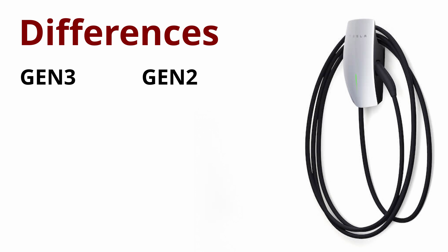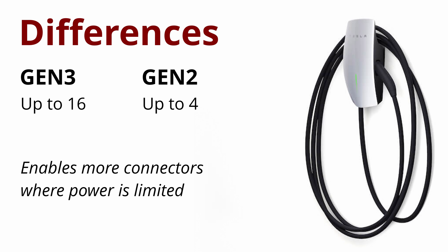Load sharing now goes up to 16 wall connectors instead of the previous four. I ran into this exact problem when I installed 10 chargers at my old job — all of them had to be limited to 16 amps each just in case they were all used at the same time. With this option, you wouldn't have to limit charging speed if you have fewer cars, and that's pretty awesome.